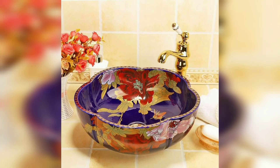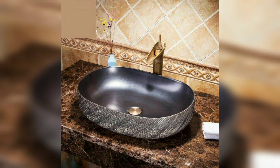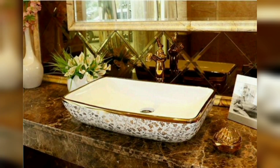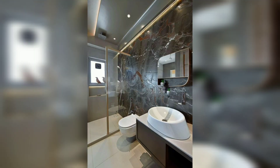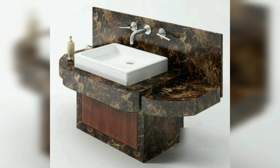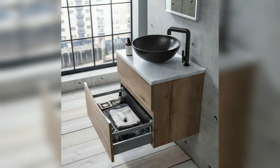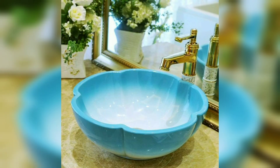Tabletop washbasins are becoming increasingly popular because of their practicality and versatility. They come in a large range of styles and sizes, therefore suit any bathroom aesthetic. Countertop basins can be matched with any vanity unit or tap style, and are in general the easiest to install.